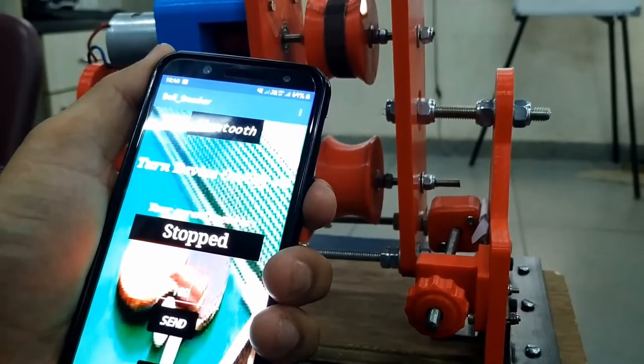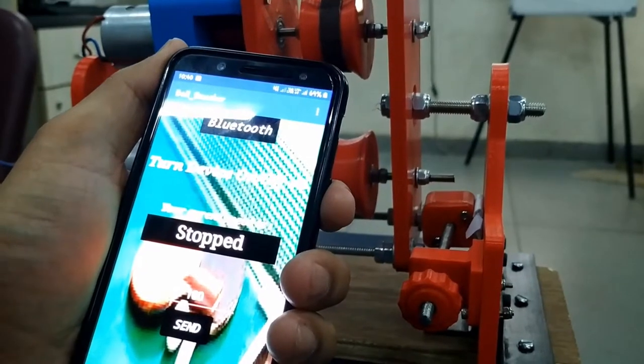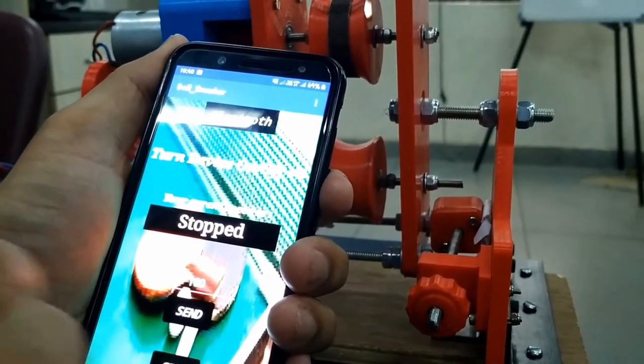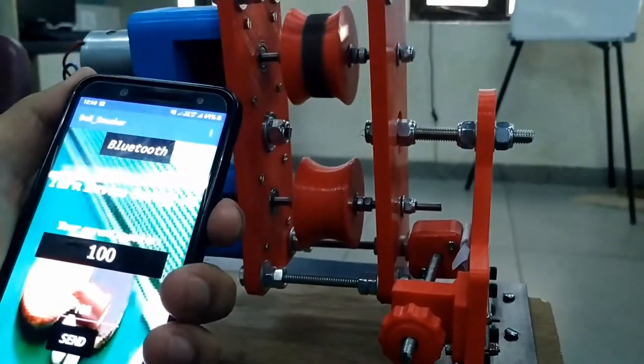And if I decrease it from 170 to around 80, it's gonna decrease the speed of the motor. So it's actually the PWM implementation that we are gonna follow over here. So when I send this 100 value, you can see that the motor is rotating.